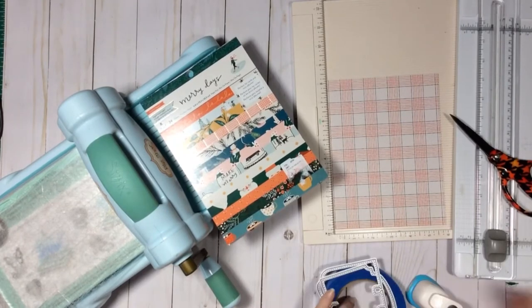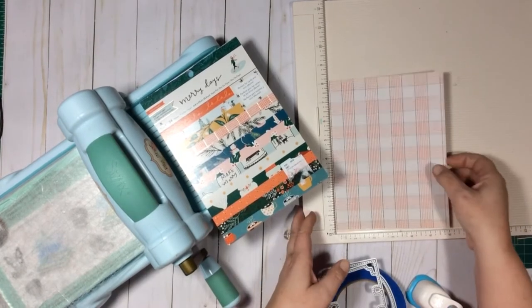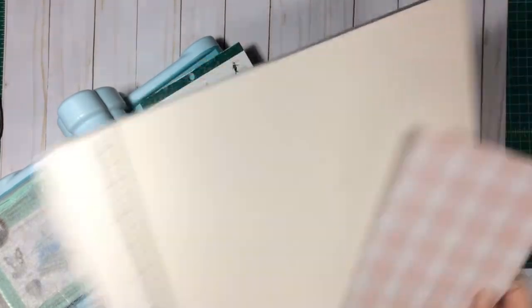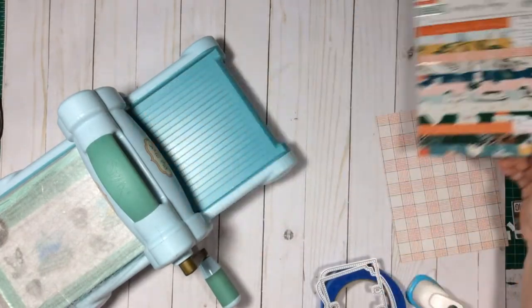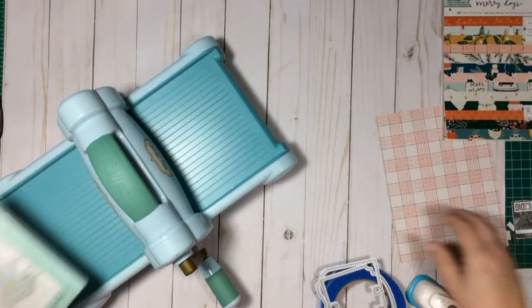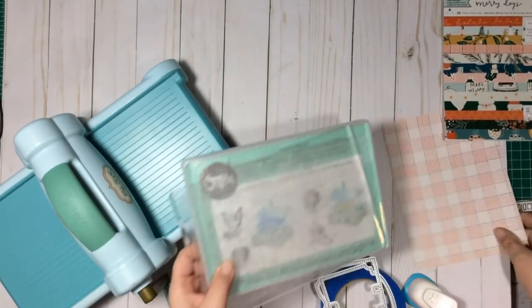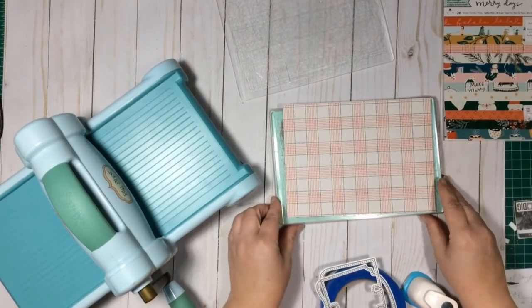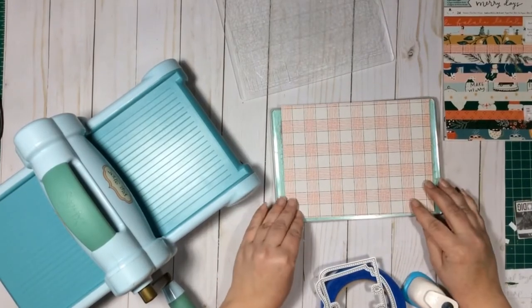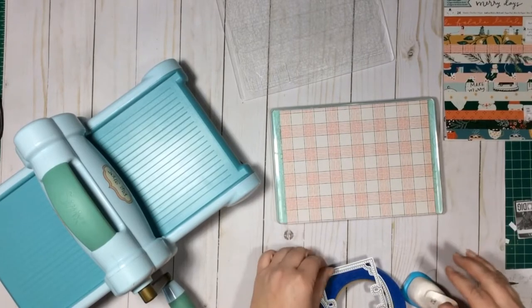Now I'm gonna get some of this stuff out of the way and go ahead and get right into cutting this piece of paper. It's probably gonna make my camera unstable, so I apologize in advance for that. I'm gonna try to line up and I might be slightly off frame when I'm running it through the machine.